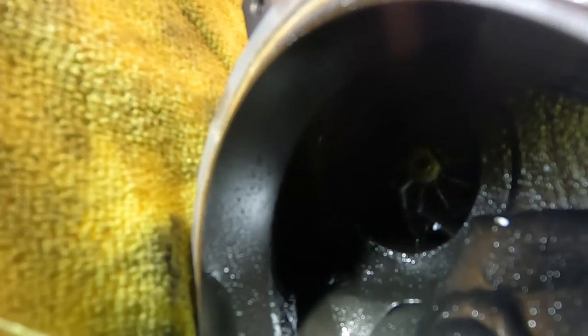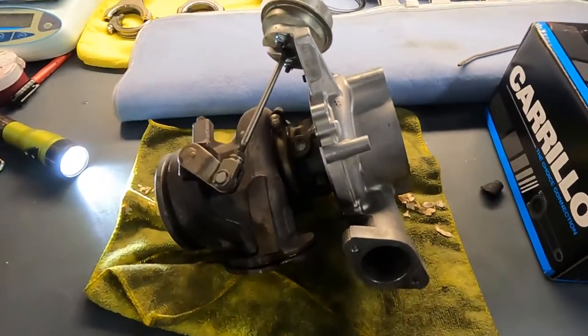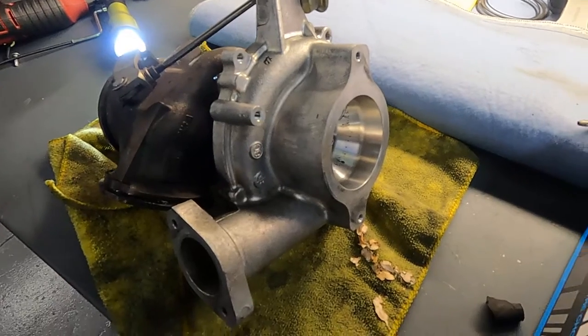The turbos are out now. It's not spinning — yeah, the shaft is broken in half. Wow. Pure Turbos, please next time make sure all parameters and sizes are correct.